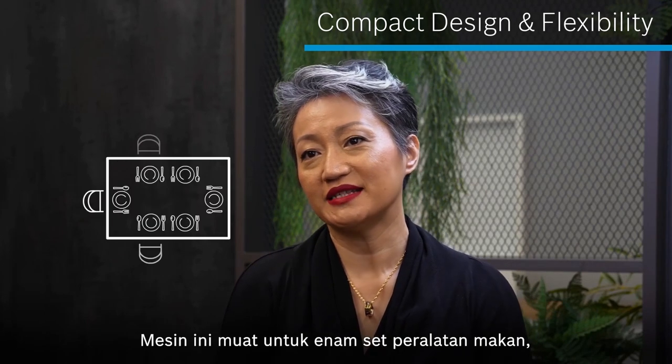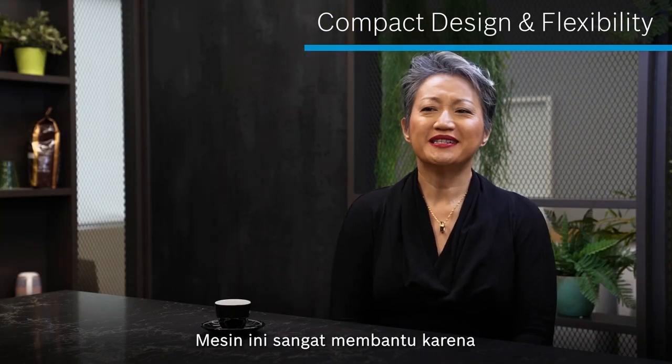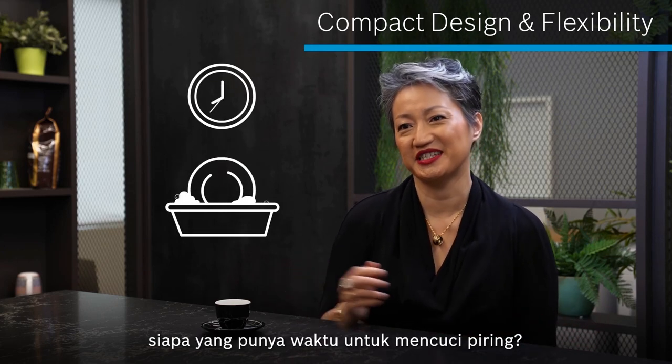It can easily fit about six place settings, which is more than enough for my family. And it's been such a big help, because really, who has time to wash dishes?